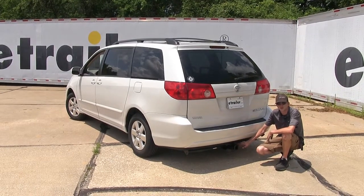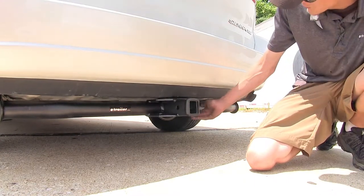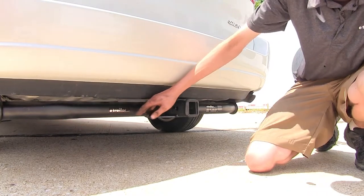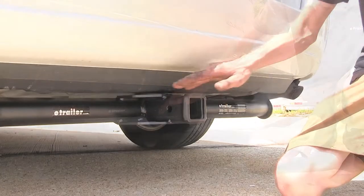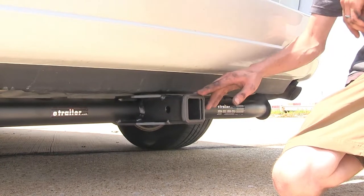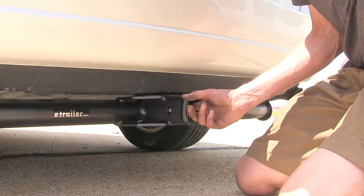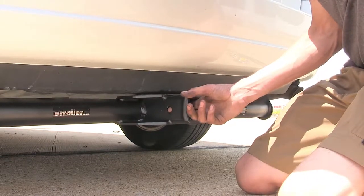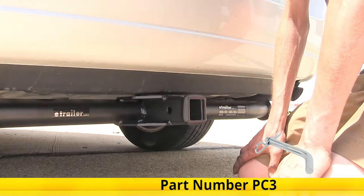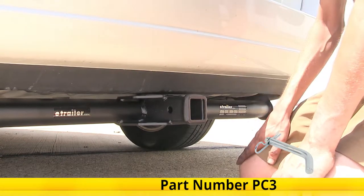Here's what our hitch looks like installed. One thing you'll notice is that it sits as close to the body of the vehicle as possible to help give the most ground clearance. We do have plenty of clearance around our receiver, which makes this a great hitch to use with bike racks and cargo carriers. On the side of the receiver you'll find the industry standard 5/8-inch diameter hitch pin hole, used with a pin and clip available separately on our website as part number PC3 to secure any accessories.